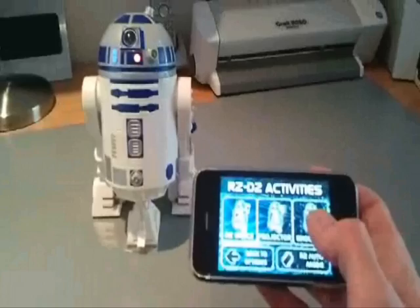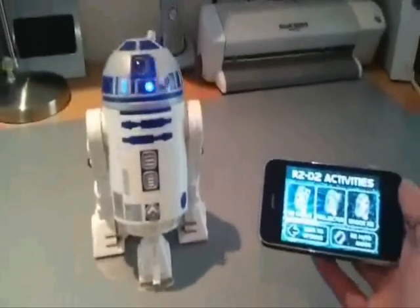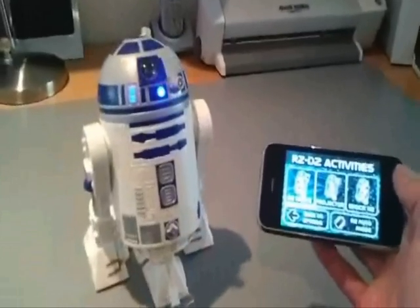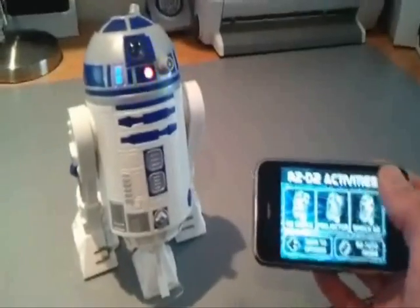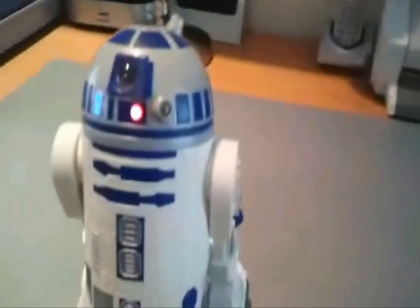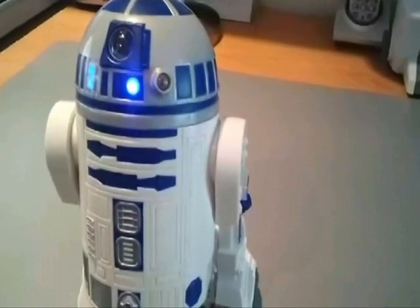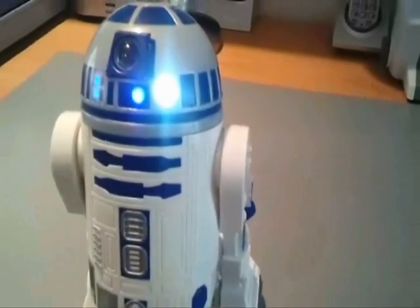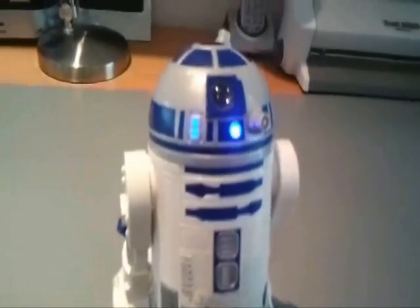Let's give him a shock. And then the projector — 'This is our most desperate hour. Help me, only one. You're my only help.' And now, R2 dancing.